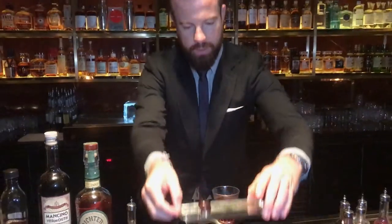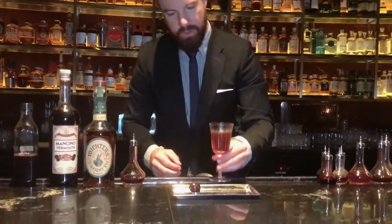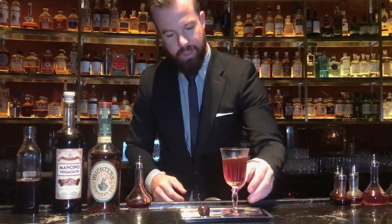And then serve it with a cherry that has been matured in our cherry brandy. The Manhattan. Welcome to The Manhattan Bar.